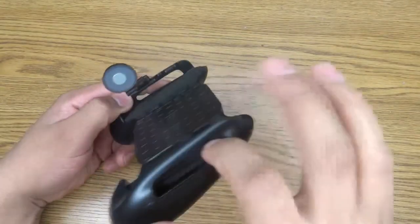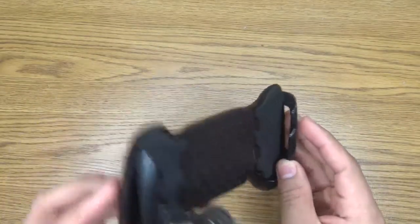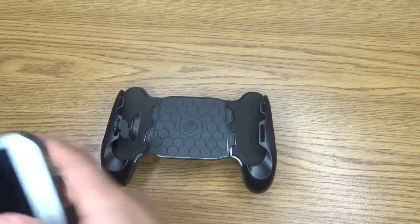It has a space on the sides so you can put it in the charger or plug it in. So let's put in my phone and try that.